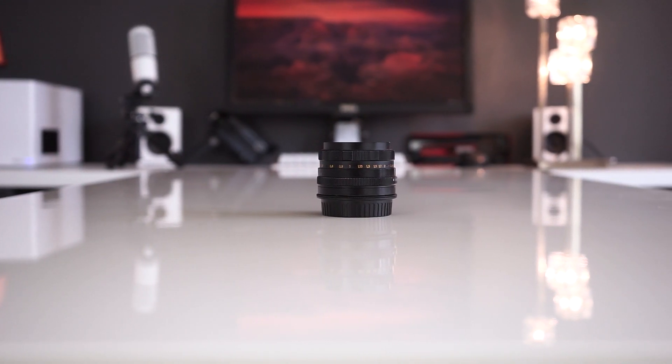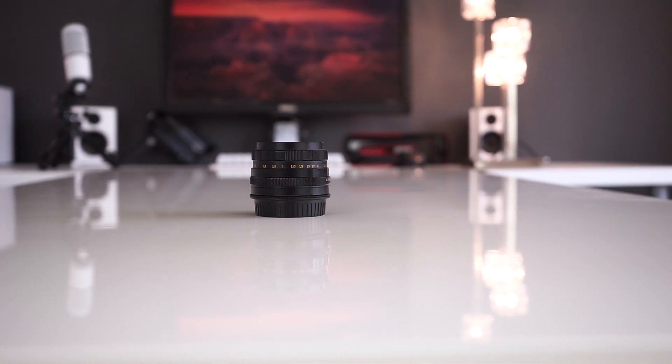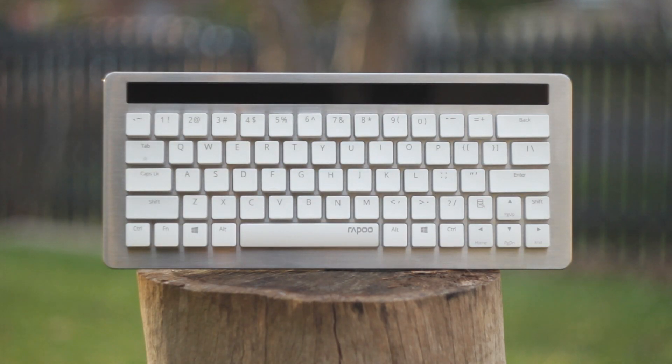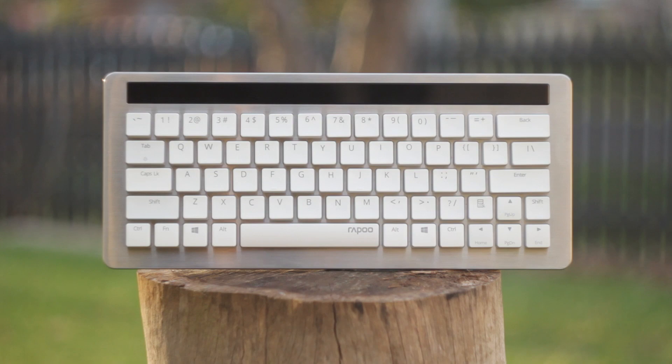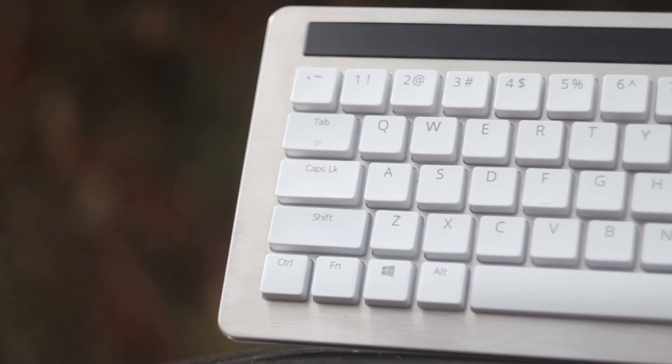If you want to see a couple of examples of some of the video I've used it for, I've used it in my previous videos — especially some of the ones with the Logitech G602, as well as the Rappu KX wireless mechanical keyboard — so that was with my 60D, so you can check out some of the footage from it there.